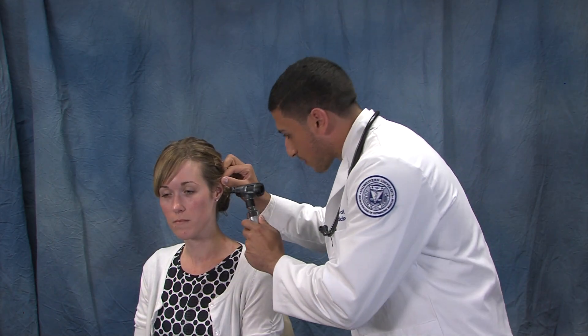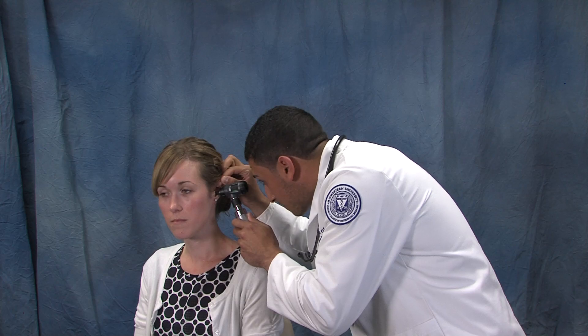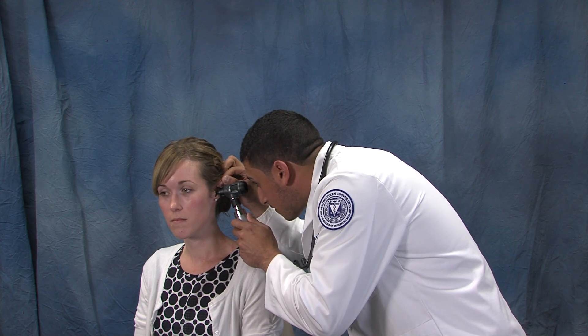First, we will assess Shana's ear with the otoscope. If the ear is severely impacted, we will let the ear soak for five to ten minutes with the hydrogen peroxide and water solution, with Shana lying on her side.